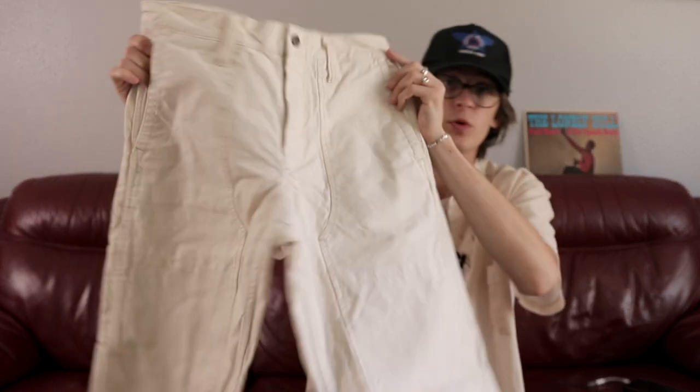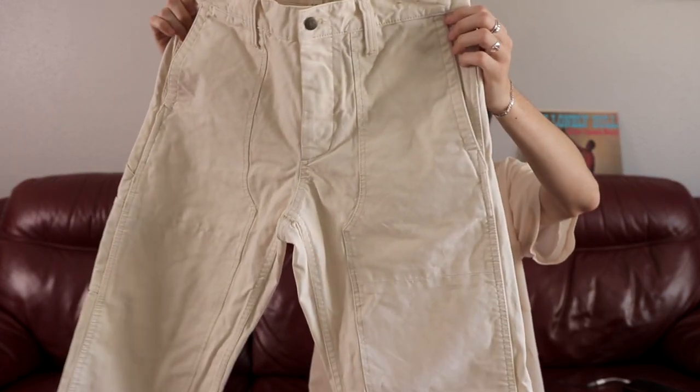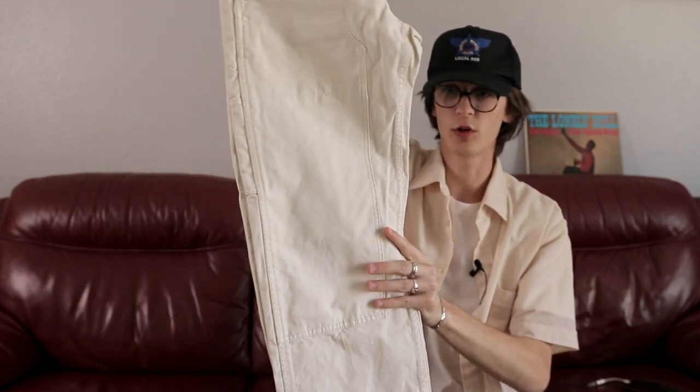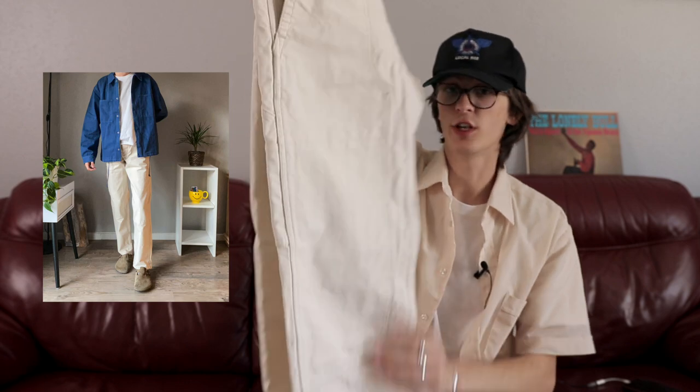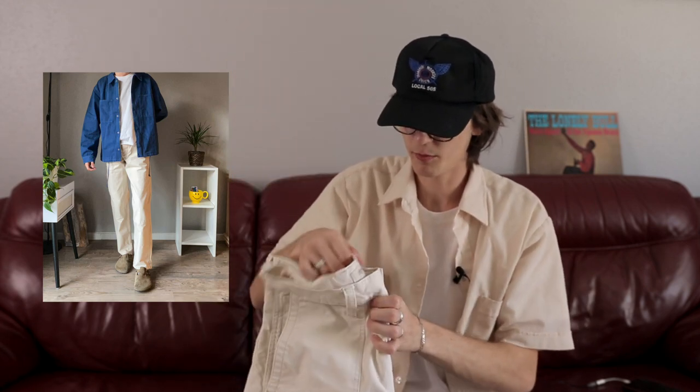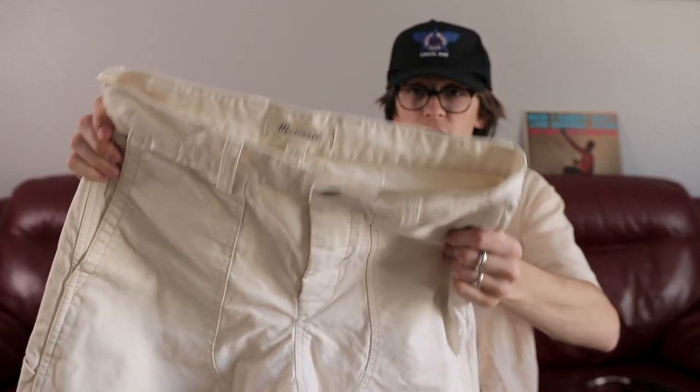Another pair of pants — these are some Madewell double knees. These are obviously based off the Carhartt double knees and I would say the shape is really similar. These were actually sent to me by Madewell, which is a pretty common clothing brand. They actually do have really good denim. It's a pretty cool pair of white pants. Grateful to have those.